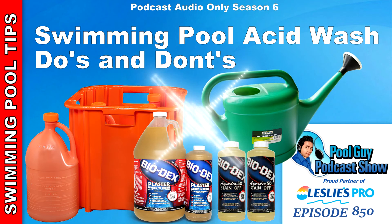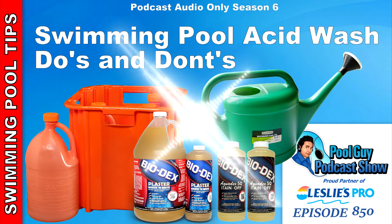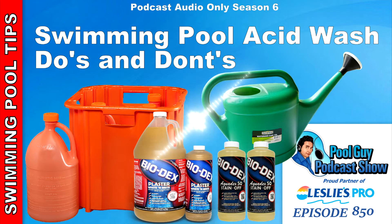I'm going to go over some do's and don'ts, and some cautions. And if you're thinking, well, what can I learn from a podcast? You can learn quite a bit from me just talking about an acid wash. But I do have a couple of acid wash videos that I also filmed, and I'll put the links to those in the description of this podcast, so you can pull those up on YouTube and watch the actual acid wash process being done.